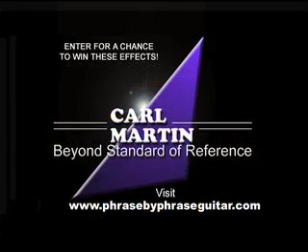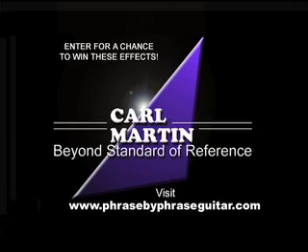For a limited time, you can win these effects and more. For details, please visit www.phrasebyphraseguitar.com.